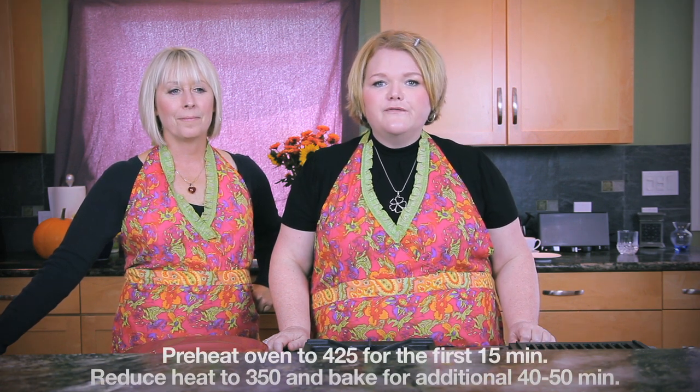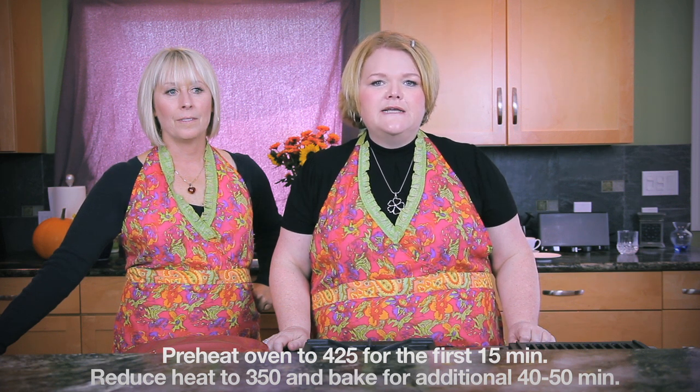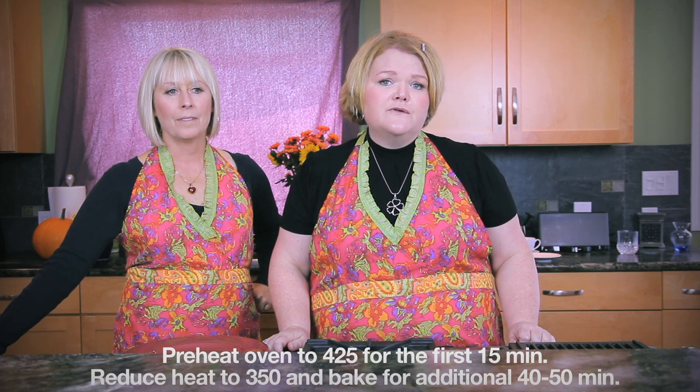So what you're going to do is bake it at 425 for the first 15 minutes. Then you're going to reduce your heat down to 350 and bake your pie for an additional 40 to 50 minutes. Once the timer's gone off, you can check it with a knife inserted in the middle, and if it comes out clean your pie is done. When you take it out of the oven it'll be a little bit jiggly at first, but don't worry about that — once it cools it'll firm up. Want to set the timer, Michelle? Sure, let's set the timer and get this pumpkin pie baked.